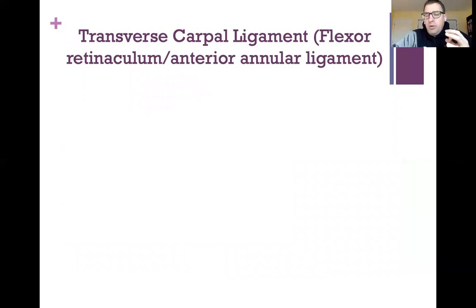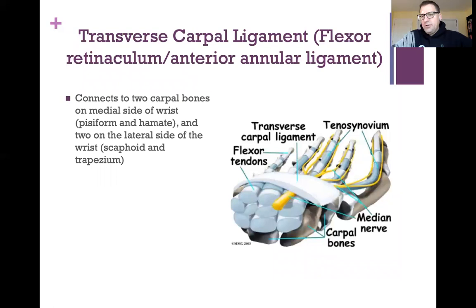The one ligament in the wrist we'll cover is the transverse carpal ligament, also called the flexor retinaculum or the anterior annular ligament. What the transverse carpal ligament does is go from one side of the wrist to the other, connecting the pisiform and hamate bones on the medial side to the scaphoid and trapezium on the lateral side. Those bones, along with this ligament, create a tunnel.